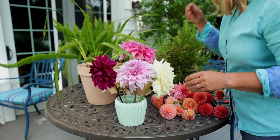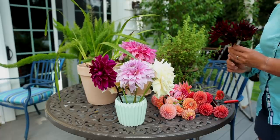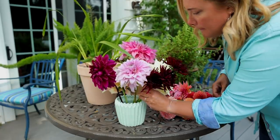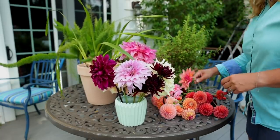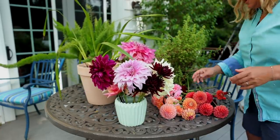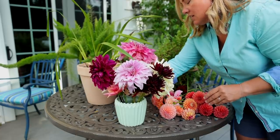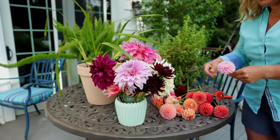If you guys can hear that crazy sound, that's the sandhill cranes. I make little bouquets like this quite often because when I go around and deadhead, I tend to cut most of the flowers — that way I'm deadheading what needs deadheading, and I've got some flowers for a little bouquet. They don't necessarily last long.